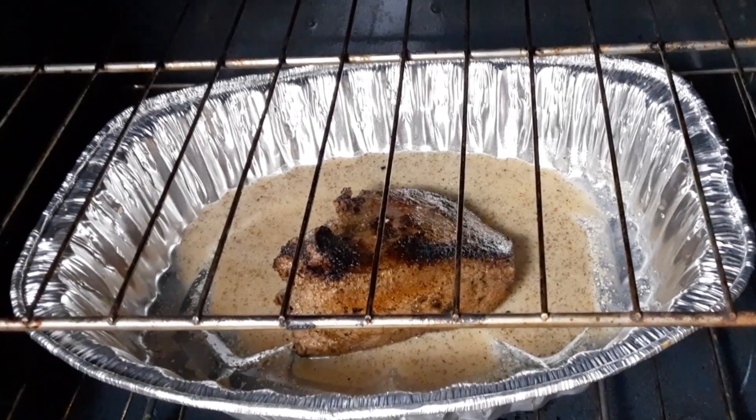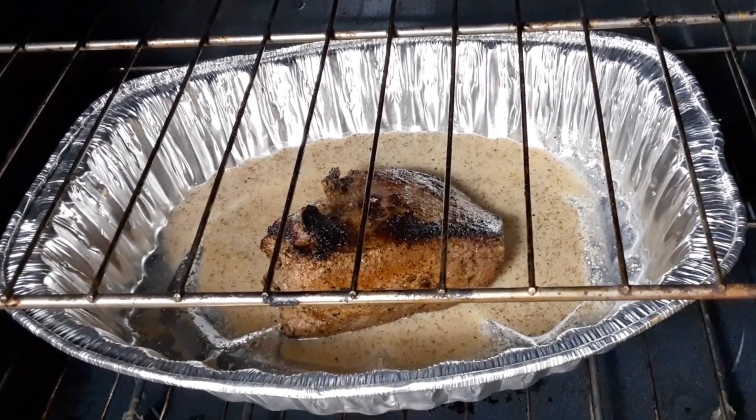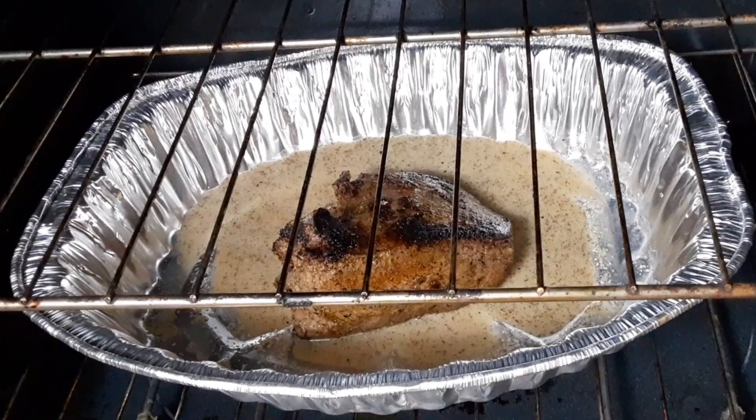We now have the roast in the oven. We're going to have this roast for about an hour, and we will check back to make sure that it is properly cooked.